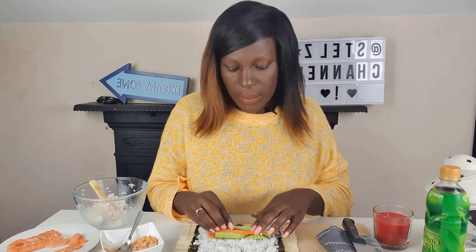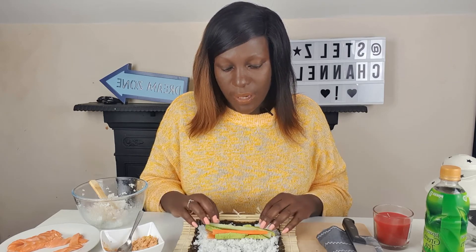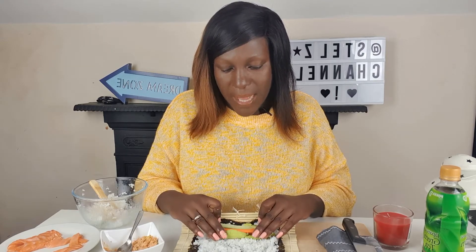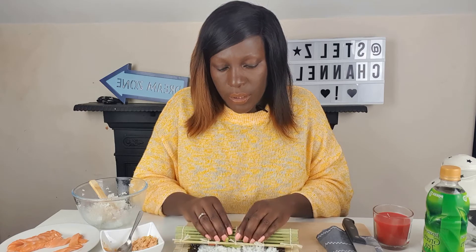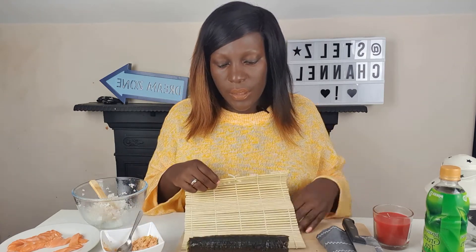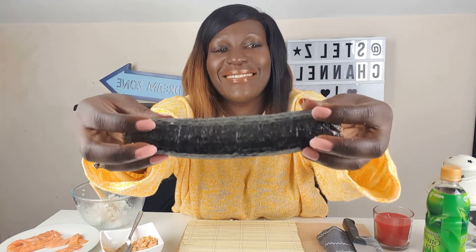All right, so this is the bit where we're going to start rolling. You just push the mat against — I think I already showed you this but I'm just doing it now. Push it. There it is — that's my sushi roll. Neat, right? So impressed!